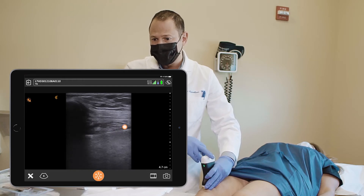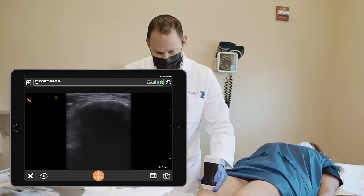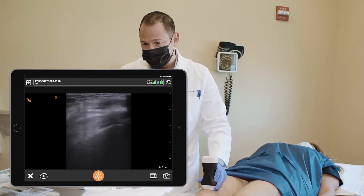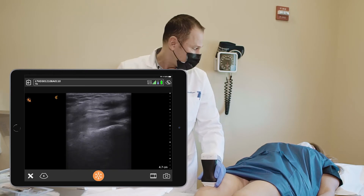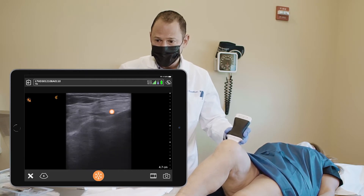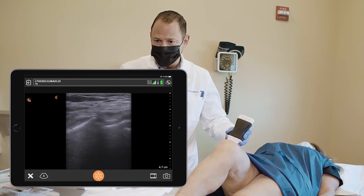I'm going to turn my ultrasound probe 90 degrees. Suprapatellar scanning now. Can you bend your knee 90 degrees, Rosie? Bending the knee will expose the suprapatellar recess, as you can see here. And that will be the target for this injection.